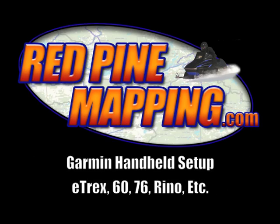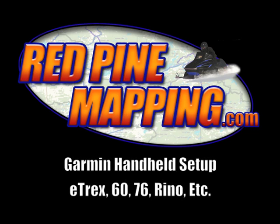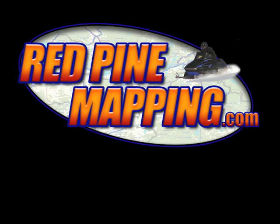This video will show you how to set up your GPS for use with Red Pine Mapping maps. This is for the E-TREX series. The 60, 76, Rhino, and others will be similar.